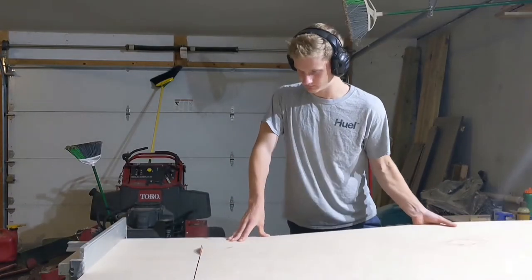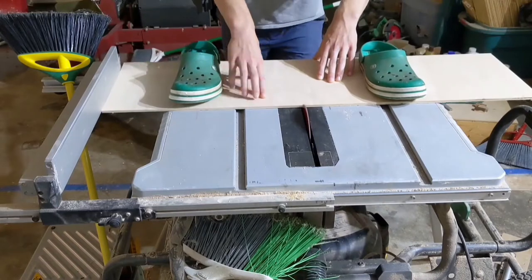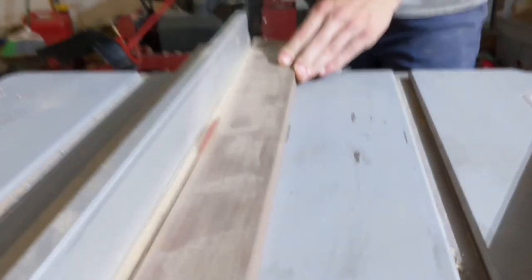One can see from the look on my face that I was very proud of this feat that very few people have ever achieved. After cutting the plywood down to the size I wanted, I took some walnut from a previous project that I had scrapped, and cut that down to one quarter inch strips to use as a sort of frame.